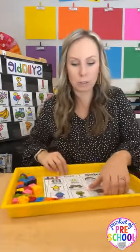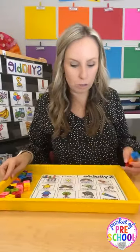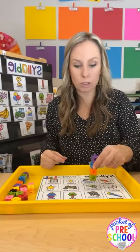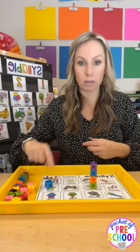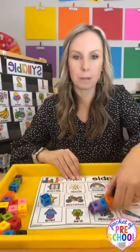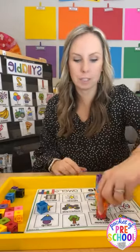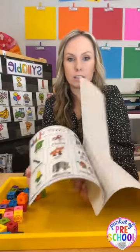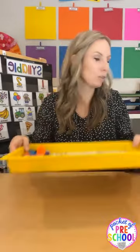Syllable Towers is another one. There are a ton of different mats included. Students clap or count the syllables and build a tower on the mat — so 'helicopter' has four syllables, they put a tower of four. 'Star' is one, so just one block. They fill all the towers until they're full. There are about 15 boards included. It's really fun, especially for friends who love to build.